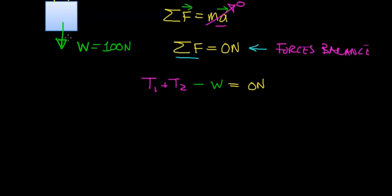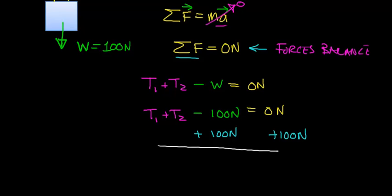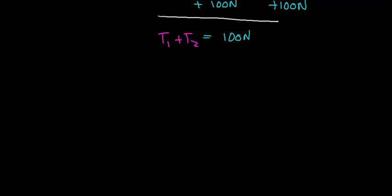The weight force is exactly 100 Newtons, so we can write: T1 plus T2 minus 100 Newtons equals zero Newtons. To solve for the tension forces, we add 100 Newtons to both sides, giving us T1 plus T2 equals 100 Newtons. We're also assuming that the two ropes are attached at equal distances from the center of mass, so there is no torque causing the box to rotate. Therefore, T1 is exactly equal to T2.